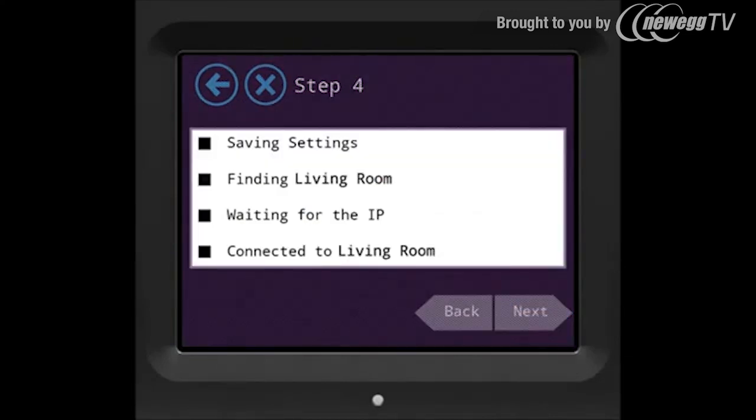Step 4 is actually a 4-step process. First Almond will save the settings, then find your network which is the SSID being broadcasted, and after that it will wait for the IP address from your main router, and once that's done Almond will finally be connected. During this process please do not unplug your Almond from the power source.